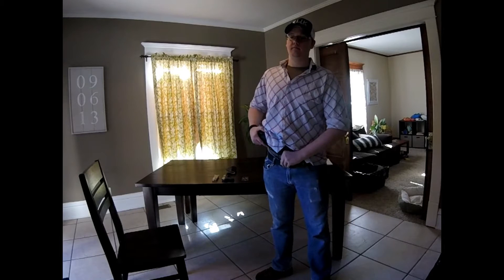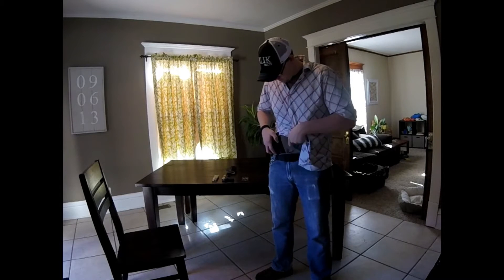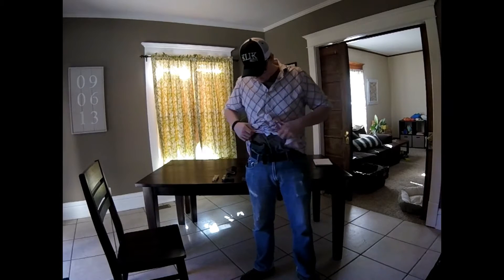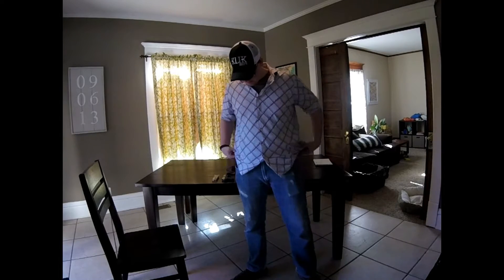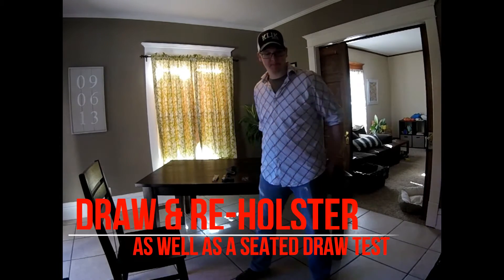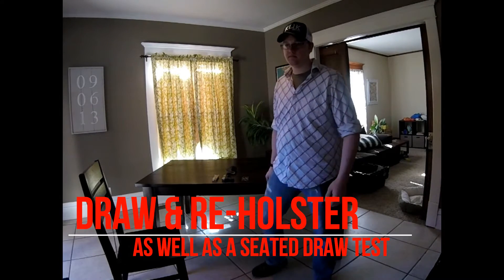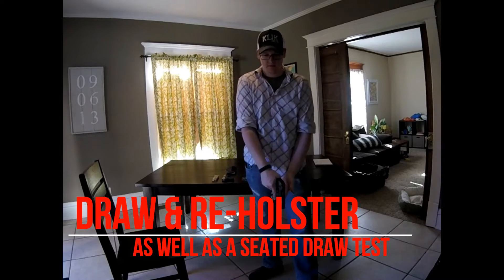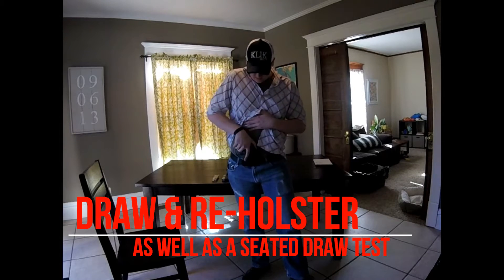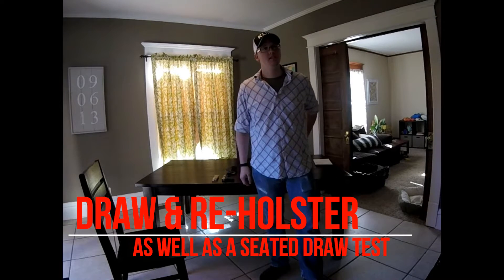Let's go ahead and put that in an appendix carry and see how it looks and feels. Looks great. Give me a thumbs up if you think it's comfortable — cool. And if you were to draw that, can you draw it quickly? Excellent. Can it be reholstered quickly?